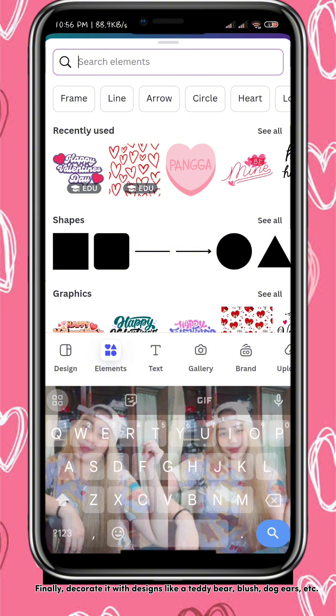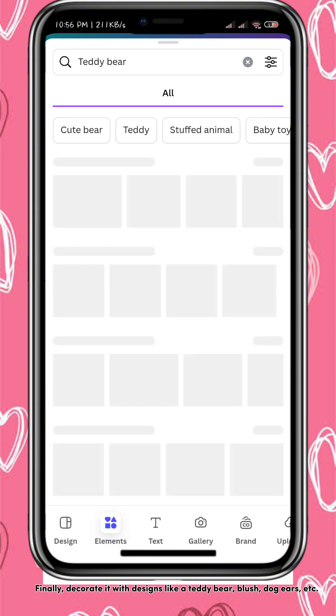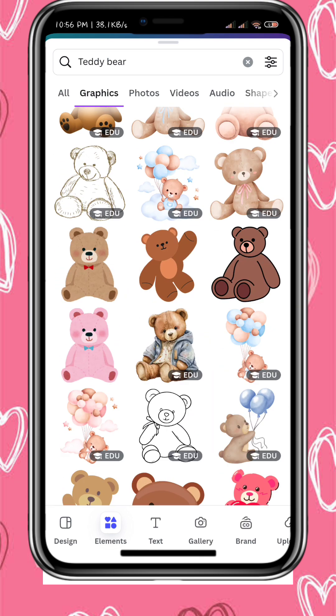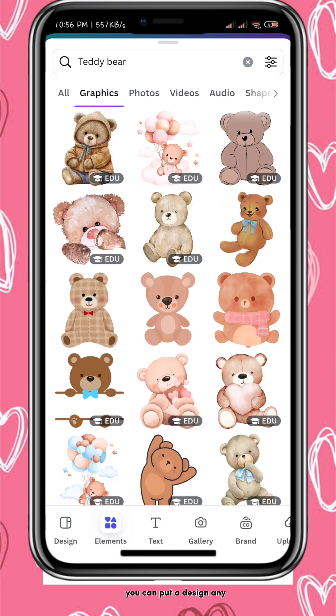Finally, decorate it with designs like a teddy bear, blush, dog ears, etc. You can put any design you like.